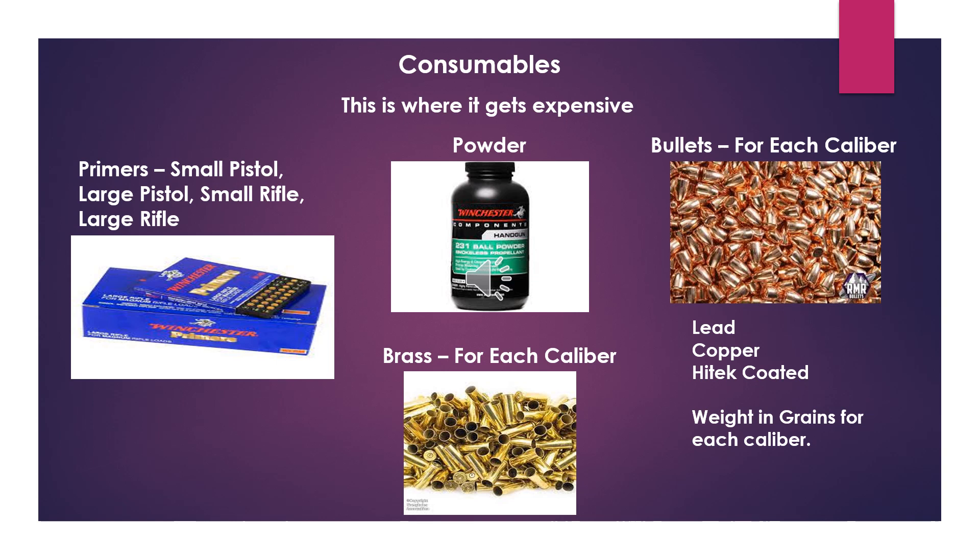Now let's dive into the consumables — this is where things start getting expensive. You're going to need primers, and they come in small pistol, large pistol, small rifle, and large rifle. I don't have prices for any of these because it's just so volatile right now — the cost of these consumables has just skyrocketed over the years. Next, you're going to need powder, and depending on what you're reloading, you may need two or three different kinds, which could be expensive as well.